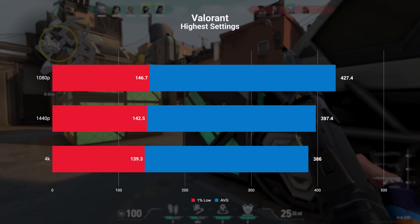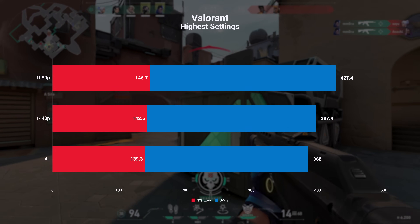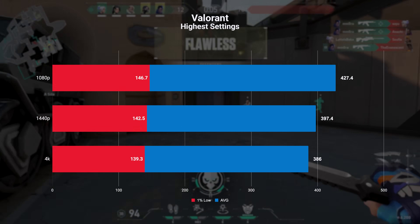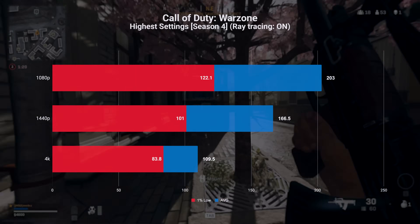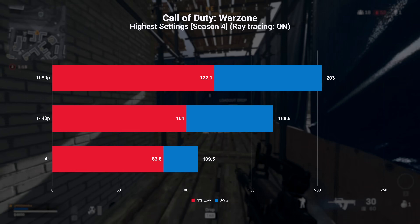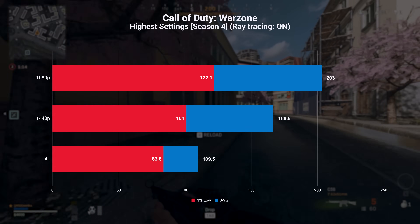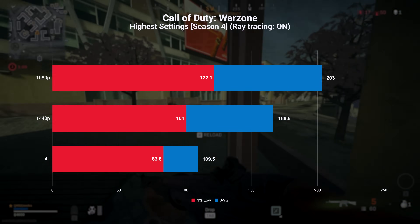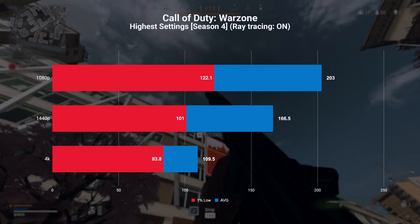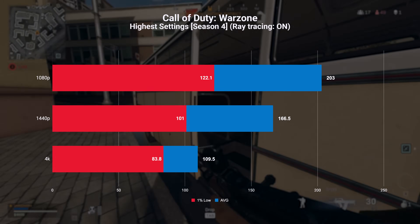There's no built-in benchmark for Valorant, so I played five casual games per resolution at the highest settings — and again this setup is quite overkill for these esports titles. Same deal with Warzone: different areas of Verdansk yield higher frame rates than others, so I landed in various places across five games to calculate averages. At 4K we're seeing a very playable average of 109 FPS, while at 1080p this combination of hardware nets an average of 203 FPS.